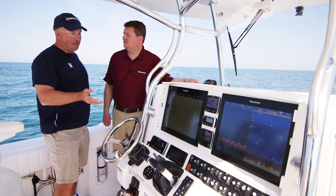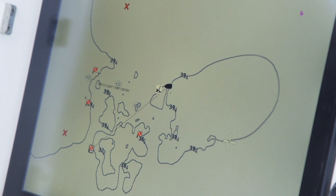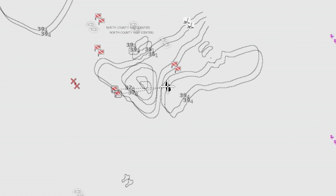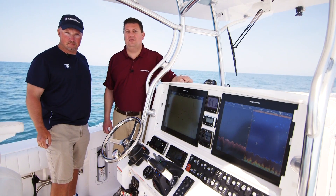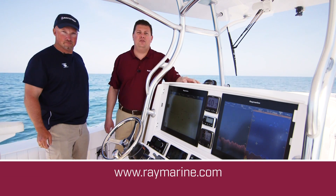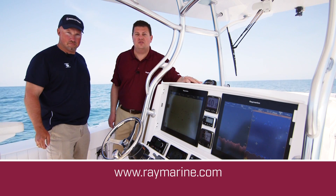That's how we do Sonar Chart Live. As you can see, it adds a whole new level of fun when you're out on the water, just learning new areas. I'm excited to go back now and get some fishing rods and check out some of these new spots we found. It's really, really cool, and I'm sure anglers everywhere are going to want to take advantage of this. So if you want to get Sonar Chart Live on your Raymarine MFD, just go to raymarine.com and download the software — it's Lighthouse 2 Release 17. It's free and it's available now, so check it out.